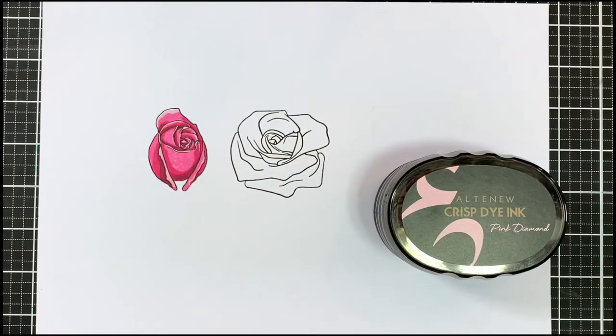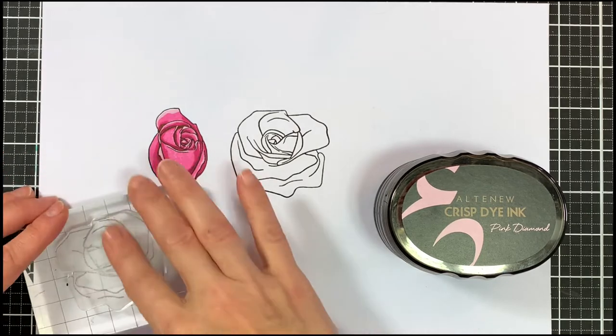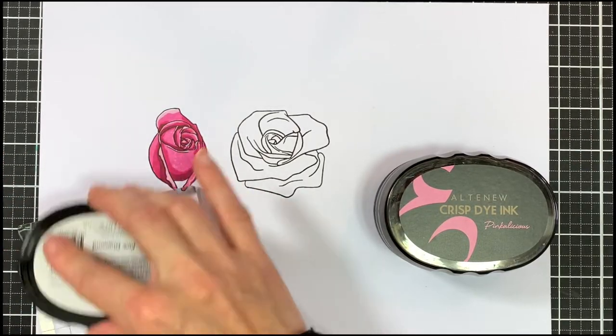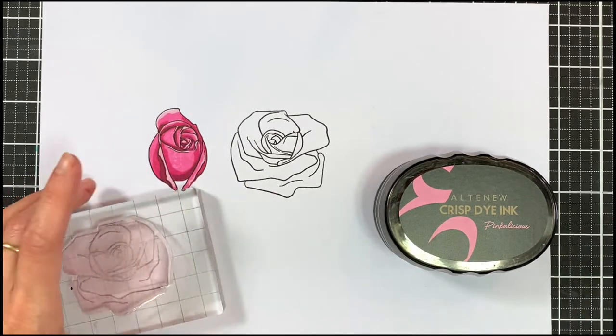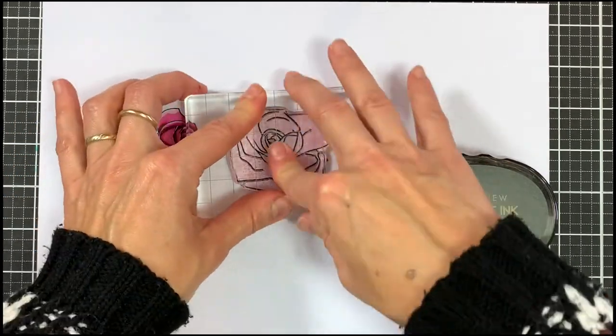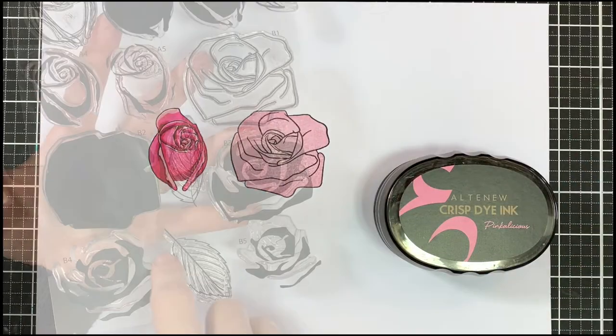Then I'm going to take my pink diamond and ink up the base image. This first stamp is really easy to do because we have the outline of the flower and all we have to do is pop the color inside.